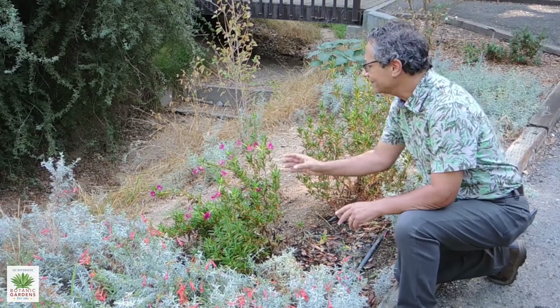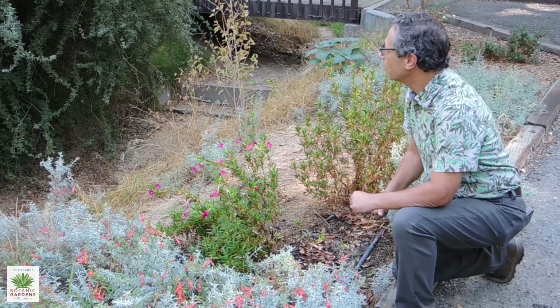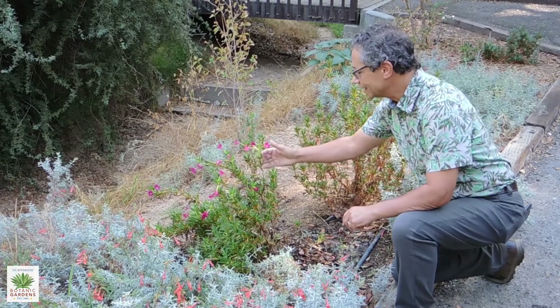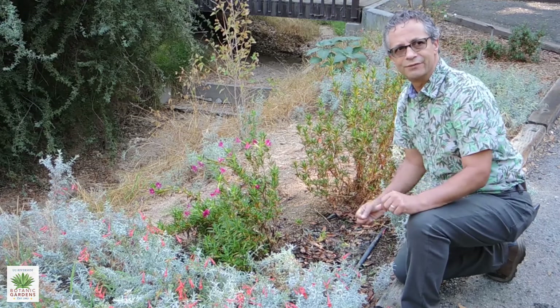In our area, monkey flower will probably do best in some part shade. Here in the gardens, it is growing in part shade down near the bottom of a swale.